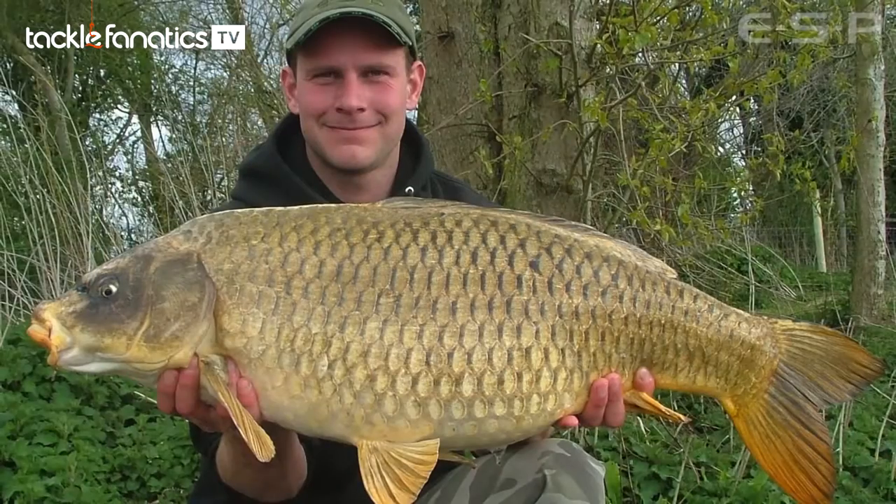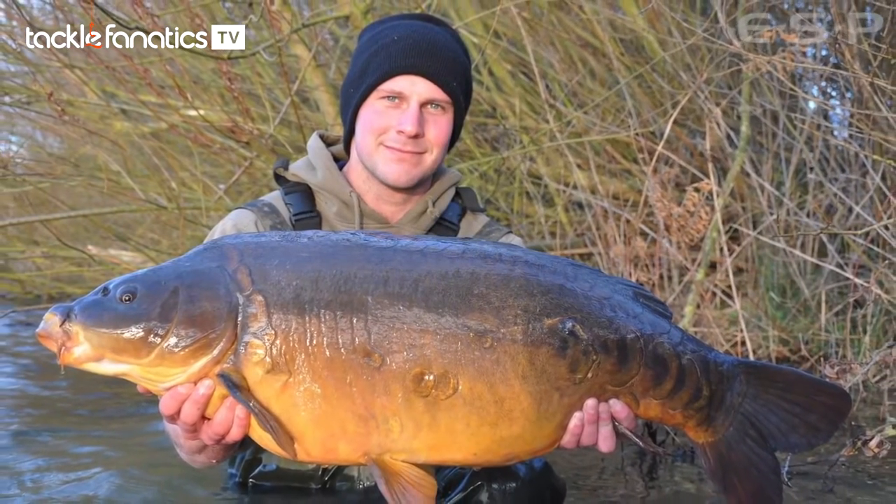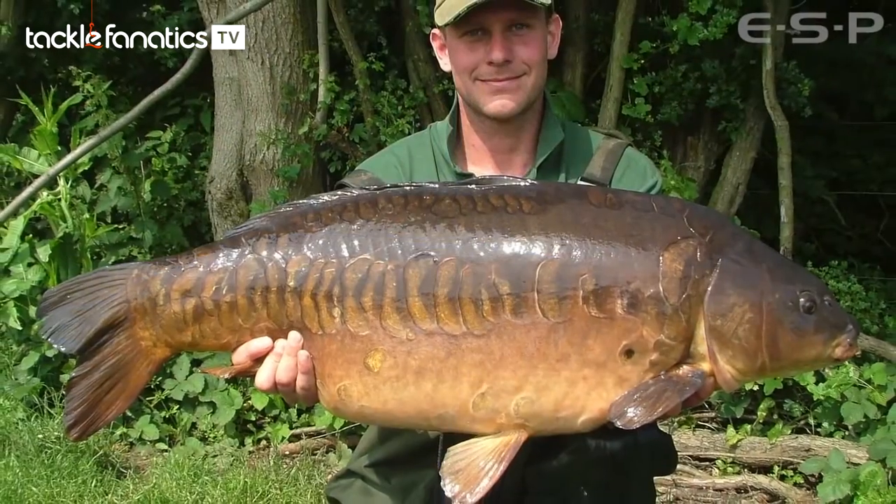Don't get me wrong, you can catch fish all year round on zigs — I've caught them in winter, spring, summer, autumn — but spring seems to be the one where I've had some massive hits and loads of fish. Probably from late February, March and April is absolutely king for the zigs. The water's warming up as temperatures get warmer, and the fish just seem to spend a lot more time in the upper layers. Sometimes you don't see any fish cruising at all, and you can put zigs out only a couple of feet below the surface.